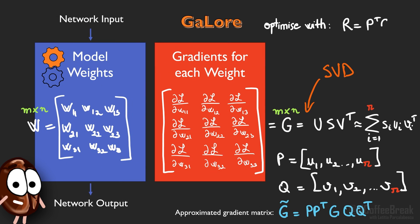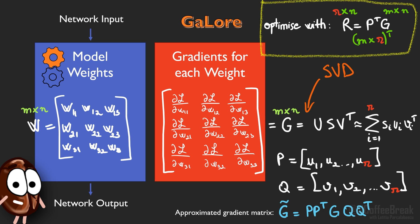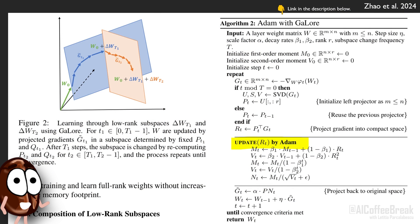To make updates for the network, GaLore multiplies P to the gradient matrix to determine R, which is the low rank projection of G at the current time step. It uses the optimizer to take a step in the direction specified by R — and the great part is that GaLore can use any optimizer such as SGD or Adam or whatever else. Finally, GaLore multiplies P with the updated version of R — here N contains the updates from the Adam update rules — to recover the full gradient matrix G, or rather G-tilde as it is a low rank approximation. With these full gradients, GaLore updates the model weights.